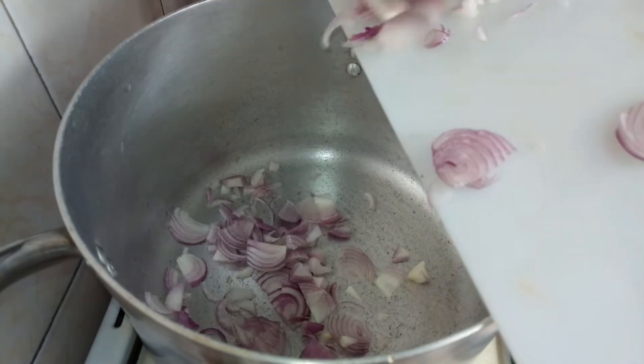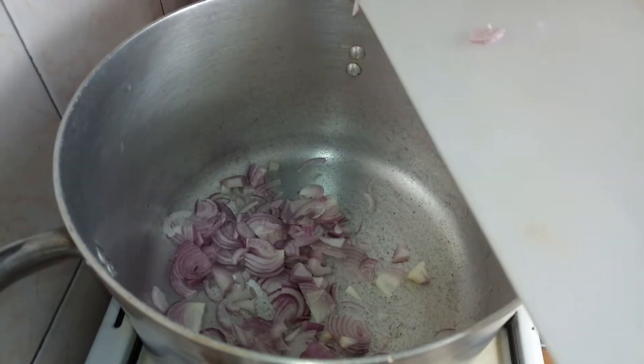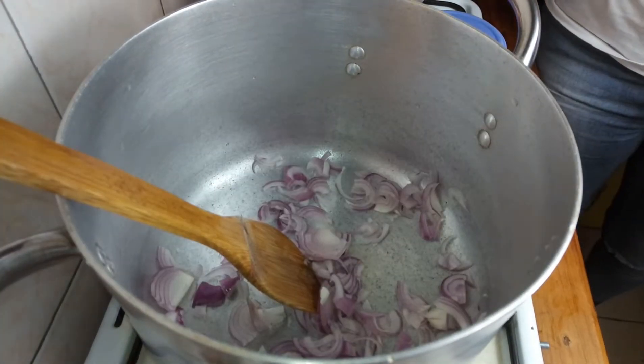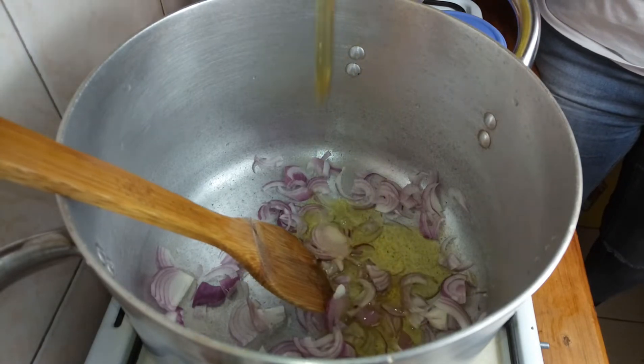We'll start with the onions — let them fry till they are dark brown. I'm using vegetable oil; you can use any brand.